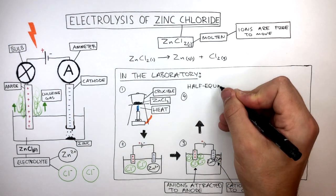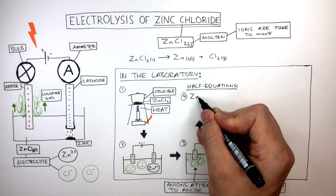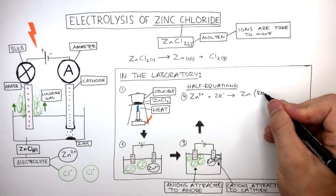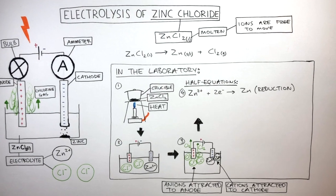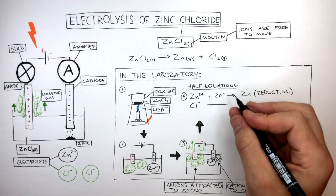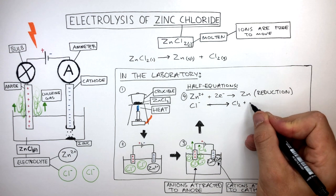We can use half equations to explain what is happening in terms of electrons at each electrode. At the cathode, Zn2+ ions gain two electrons to become zinc atoms. Reduction has taken place because electrons have been gained. Yellow-green chlorine gas forms at the anode, where a Cl- anion loses an electron to form Cl2.